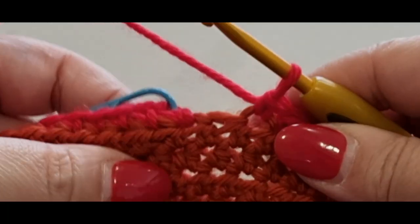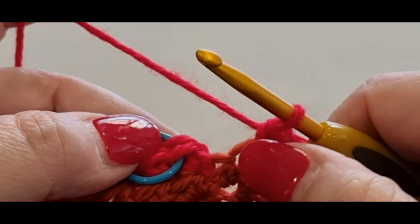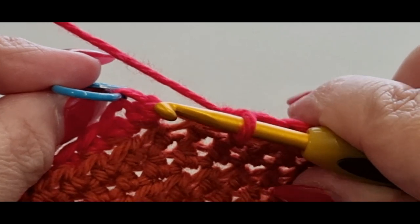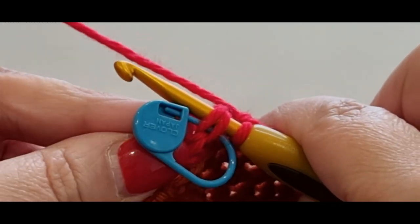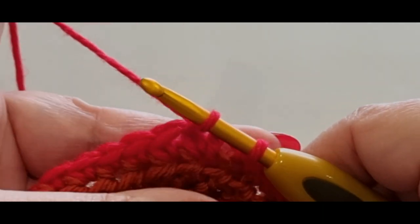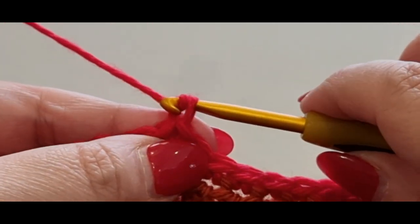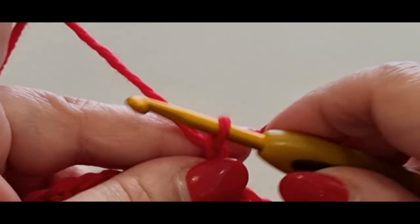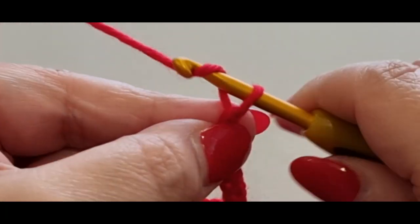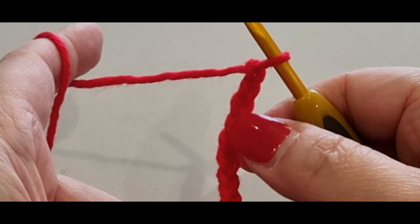Here we are at the end of the round. Do a second-last single crochet, then we're going to slip stitch into the stitch marker stitch. Pop your hook into the stitch with your stitch marker, take out the stitch marker, pull the loop through, and pull it through to the loop on your hook. Now chain one, two, three, four, five, six, seven, eight, nine, ten — that is how big our ribbing is going to be.